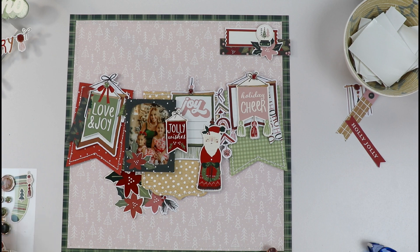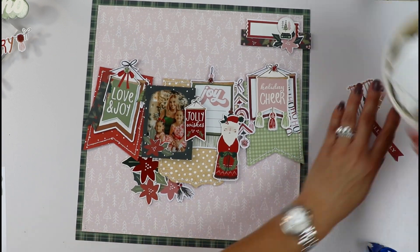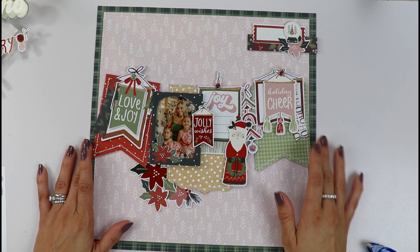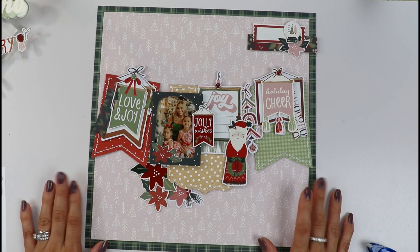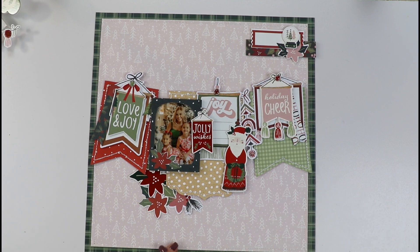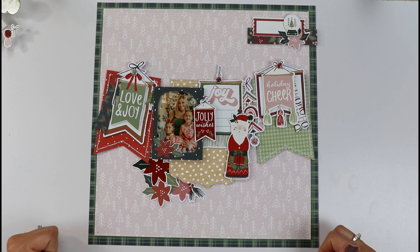We can add our journaling on the top and I like it like this guys. I hope you've enjoyed this video. I hope you feel inspired with this collection — it is just stunning friends. This collection is a must-have this holiday season and one of my favorite collections out there. Thank you very much for stopping by, for giving it a thumbs up, and for being here. This was Gloria Parra for Simple Stories. Thank you very much. Until the next time. Bye-bye!